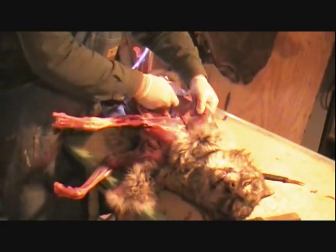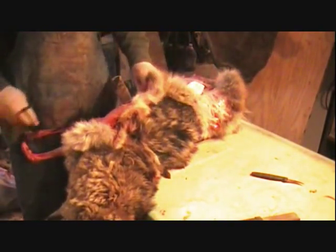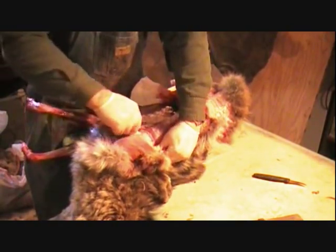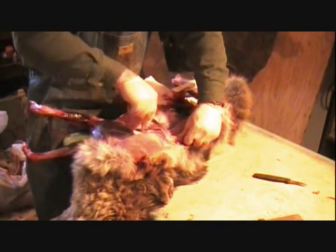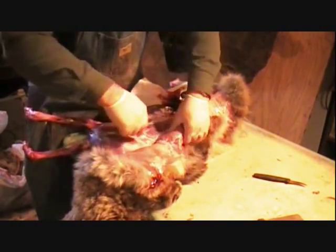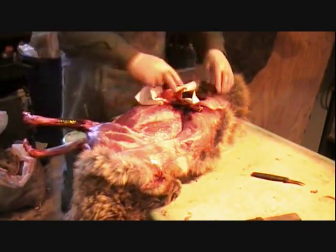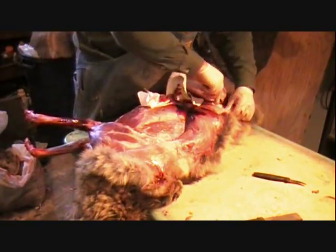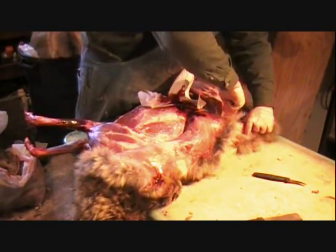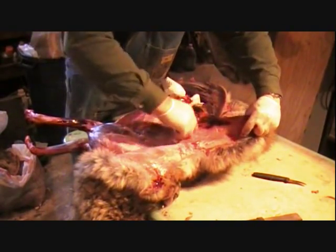We're getting down there, getting this guy out of his hide. What we're doing is just peeling him back now. Remember we went halfway down the back on the other side - now we're going to go halfway here. Then all we'll have left to skin out is the head. We've got to be a little bit more careful on the head because it's going to be used in a mount, so we have to make sure we don't cut the eyes too big and don't screw up the mouth area.